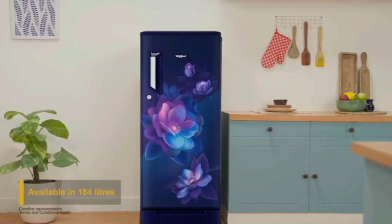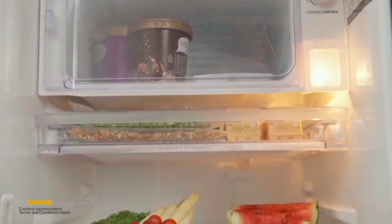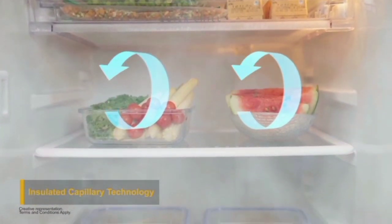In this refrigerator, we have IntelliSense Inverter technology. With the inverter function, the fridge detects the load — meaning the food items inside — and adjusts accordingly. This results in power savings.